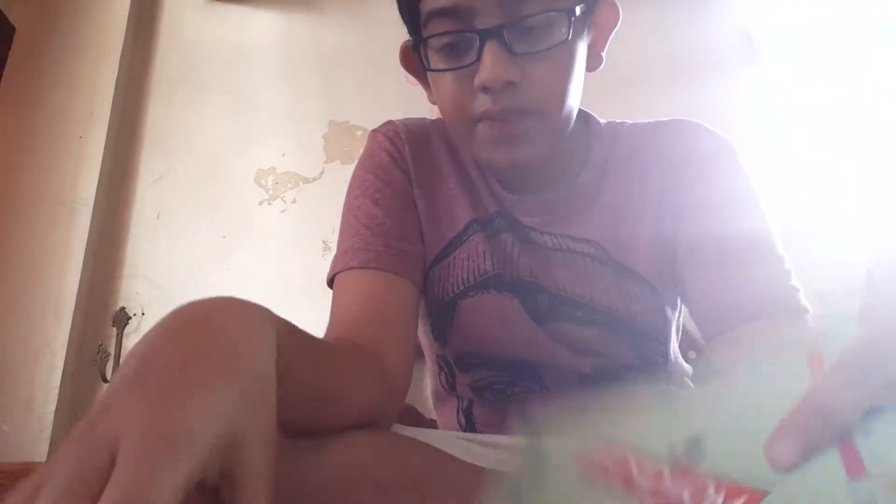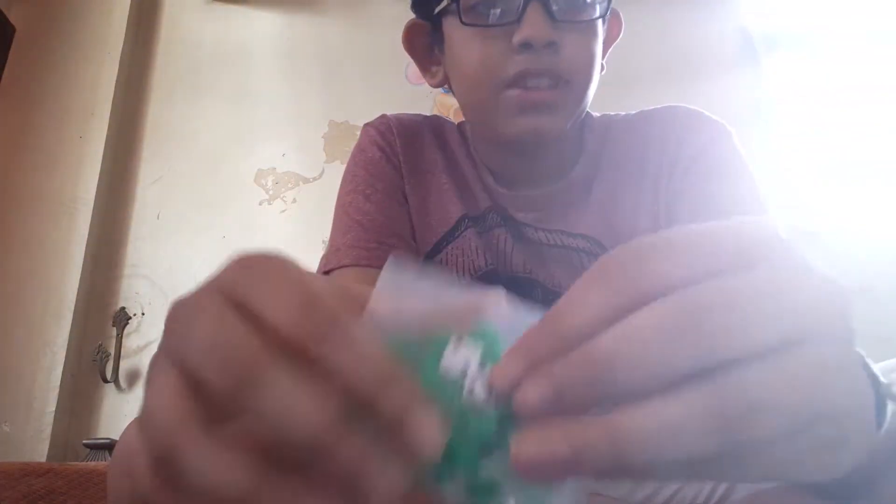So this is basically miniature Monopoly — we have a small board, small pieces, small money, small houses, and small hotels. The only problem is the dice are not small. Here's the deal: if you guys can hit two likes, I'll bring a friend with me in a future video and we can play this game.